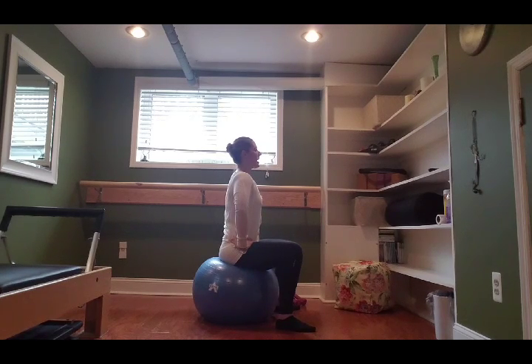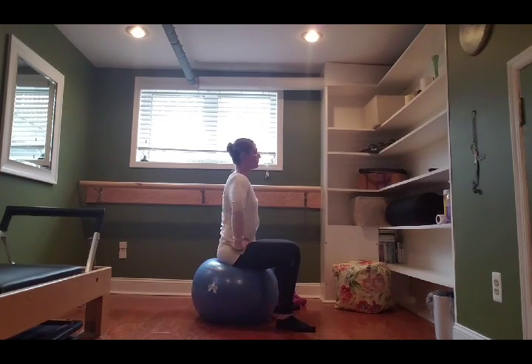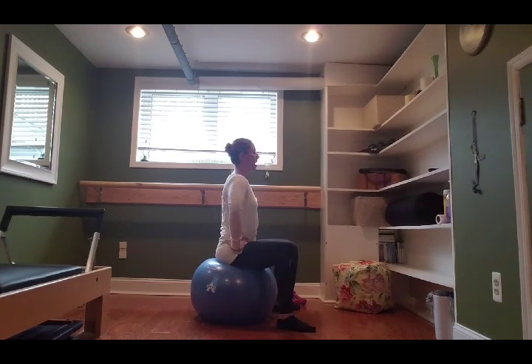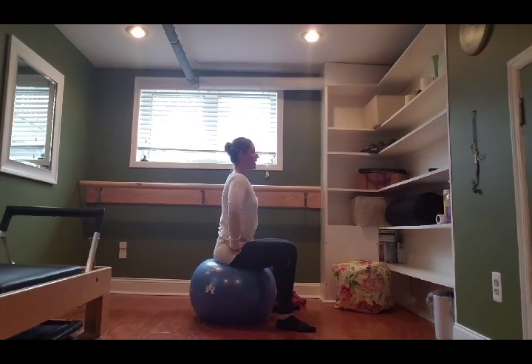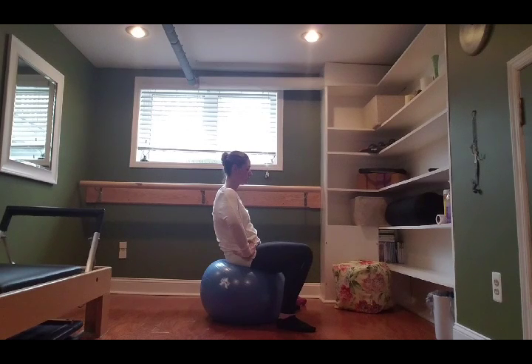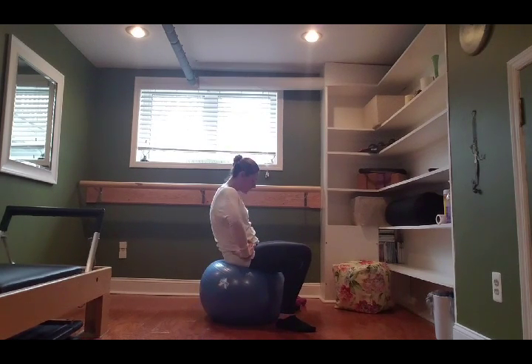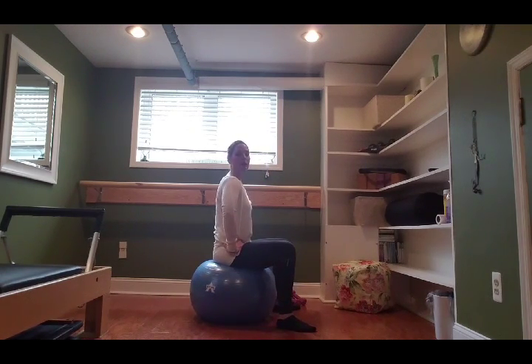Four more: inhale, exhale, tuck that ball underneath you, pull your belly in, feel that lower spine — those lower vertebrae — open and lengthen. Inhale, grow tall. Exhale, tuck, using our breath to get the core activated. Long neck, long spine. Exhale, curve. Two more: inhale, exhale. Last time: lengthen, and exhale, roll that ball underneath you and forward, making this one the deepest — opening up that lower back. Take an inhale, exhale, lift the body all the way back up.